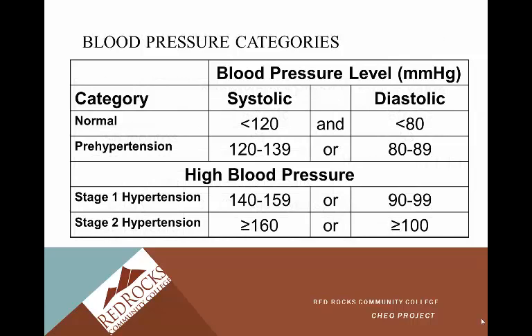Blood pressure categories are something we're very mindful of in healthcare. Normal is 120 systolic and 80 diastolic, measured in millimeters of mercury. Prehypertension is a systolic between 120 and 139, or a diastolic between 80 and 89. This is not officially hypertension yet, but we'll be watching and monitoring this patient closely.